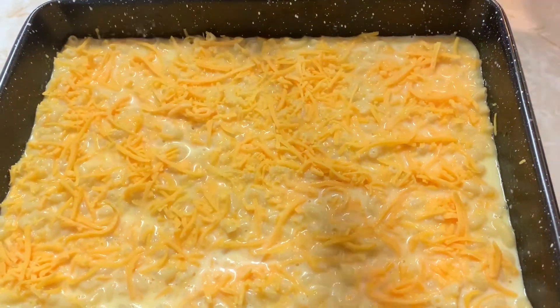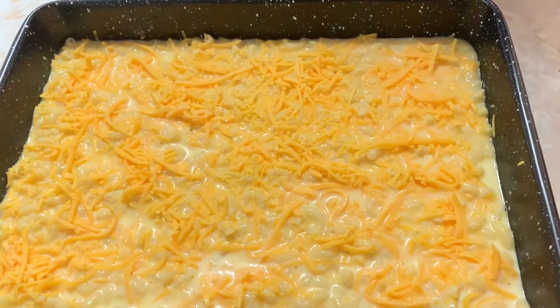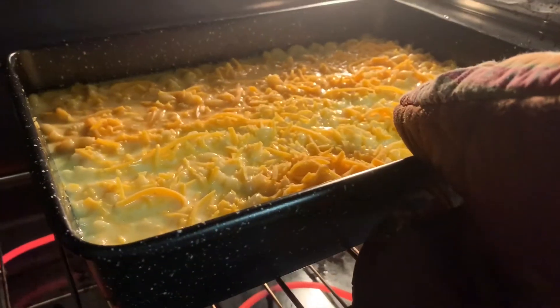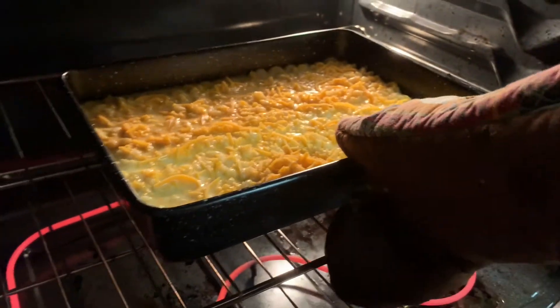We're going to put this in the oven for about 30 to 45 minutes. We'll be back when it's done.